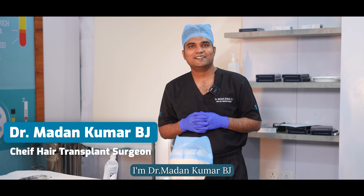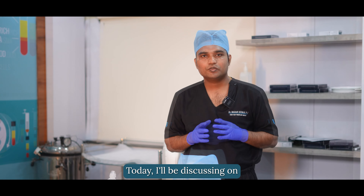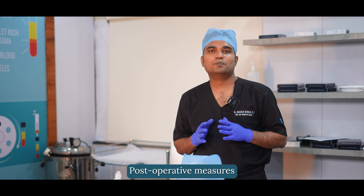Hi, I'm Dr. Madhan Kumar B.J., Chief Hair Transplant Surgeon, practicing at VTRA Hair and Skin Clinic. Today, I'll be discussing Post-Operative Measures.